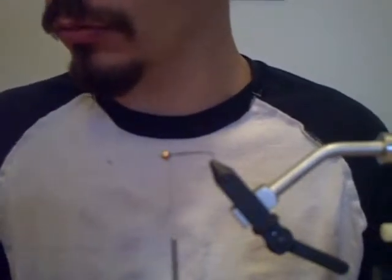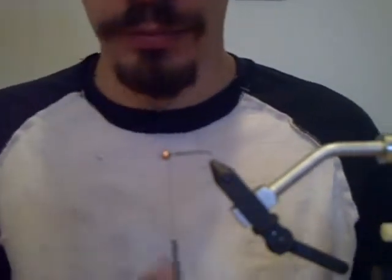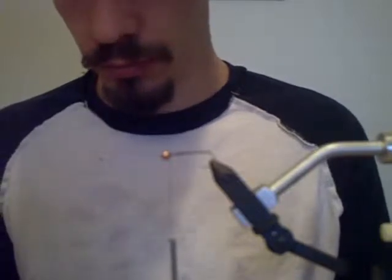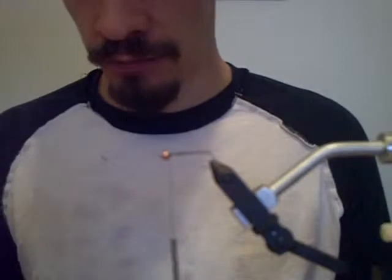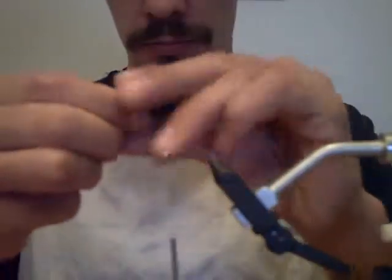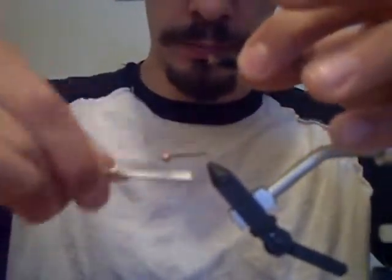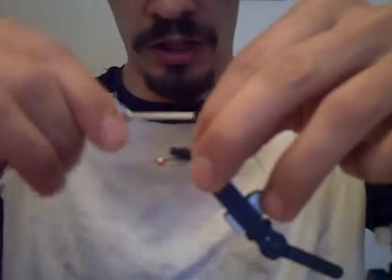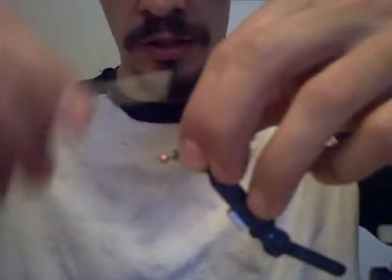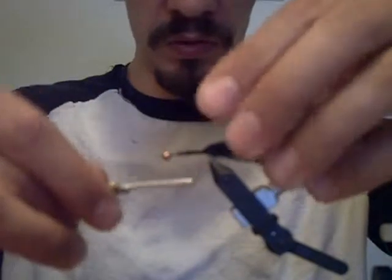This one has a marabou tail, so I'm going to pull some fibers off for the tail. It needs to be as long as the hook shank. I'll tie my string back and tie the tail in.